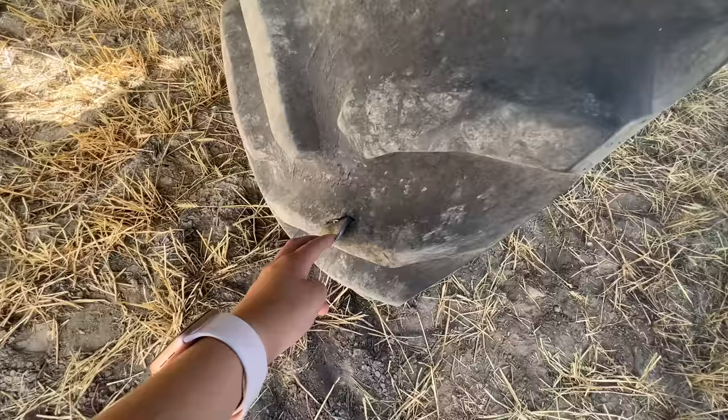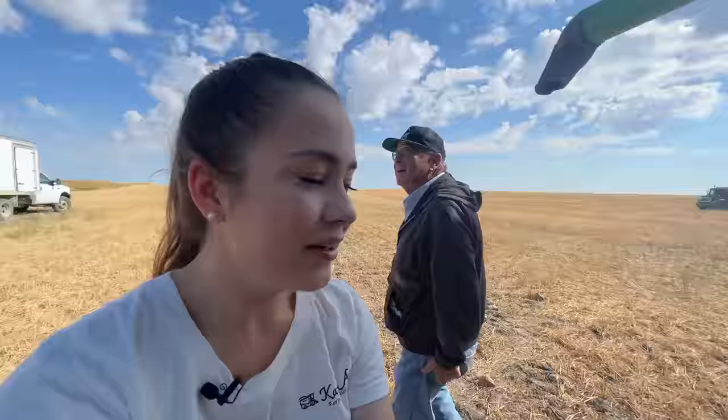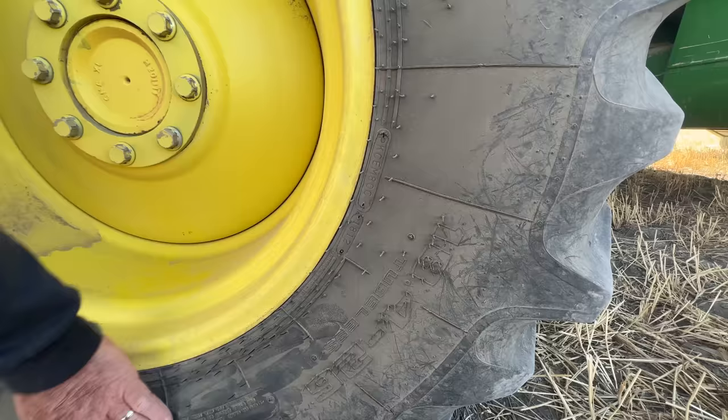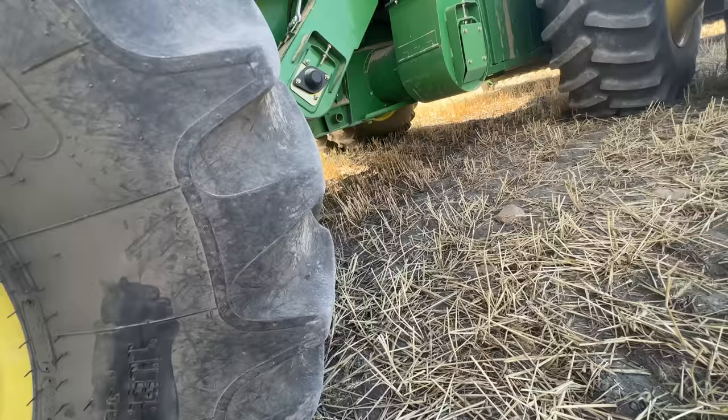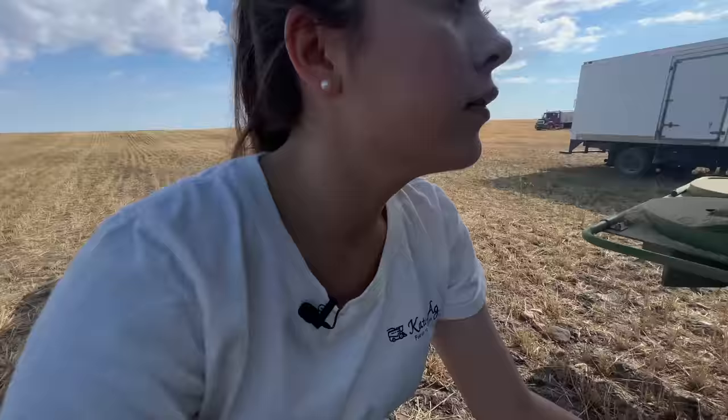We're getting everything ready for the morning and this is what we found in my dad's tire, which is so crazy. So we're going to have to find a way to get it out. My dad's all the way at the top there, and I'm here with Arvid — you're going to be running our other combine, which is super exciting. It'll be interesting. The tire is 12 ply, 18 something.